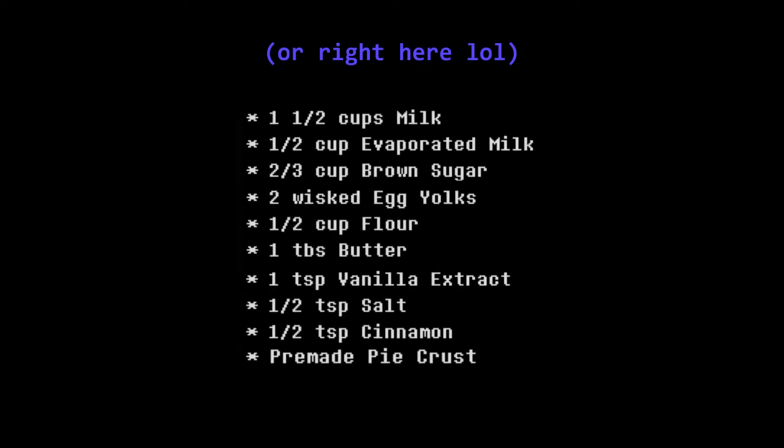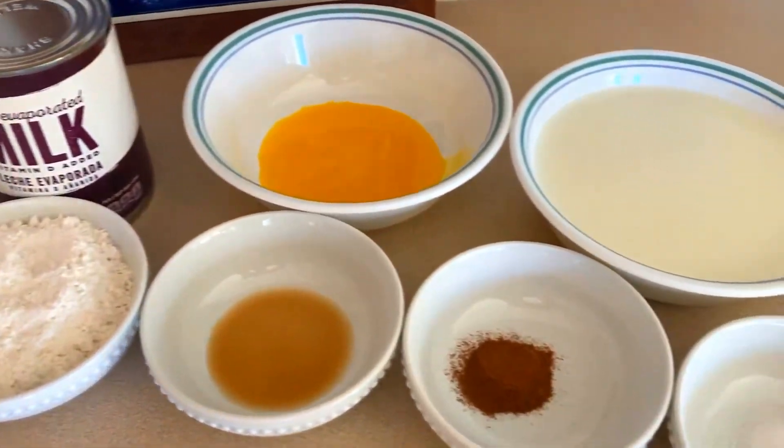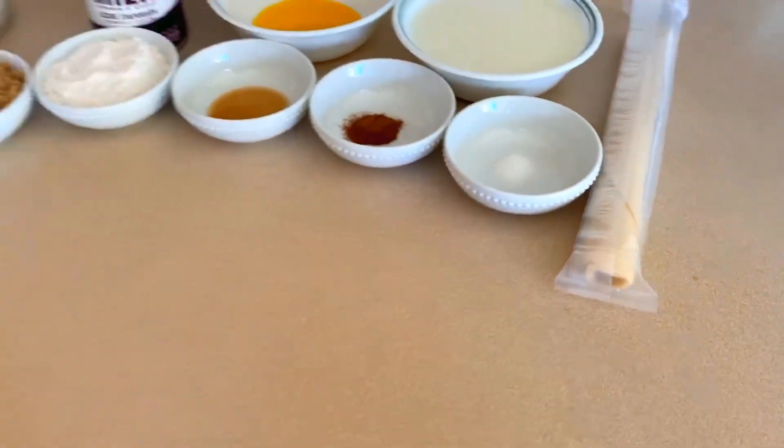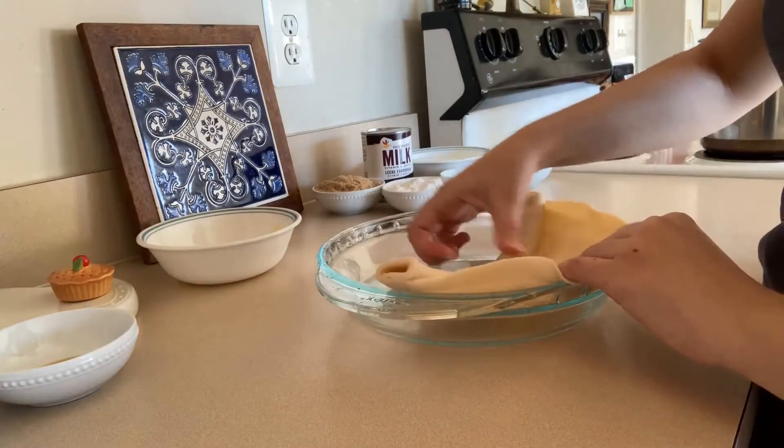For the amounts of each ingredient, check the description. You're basically going to need butter, brown sugar, flour, evaporated milk, egg yolks, vanilla extract, cinnamon, milk, salt, and a pie crust.